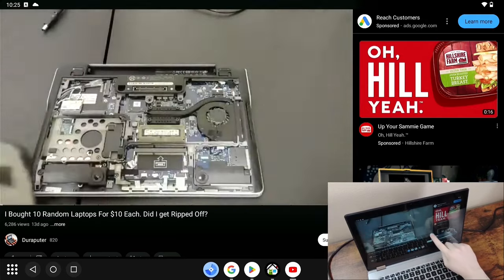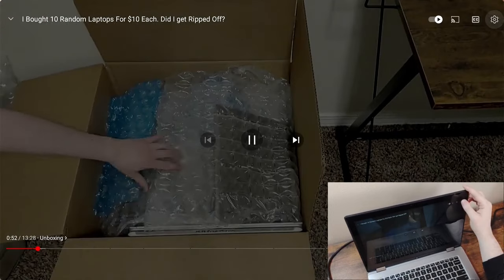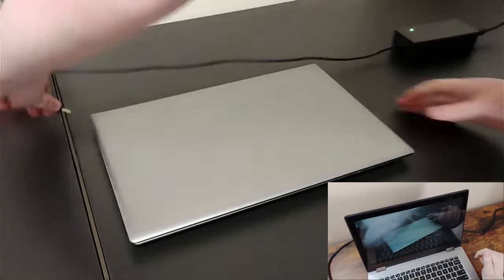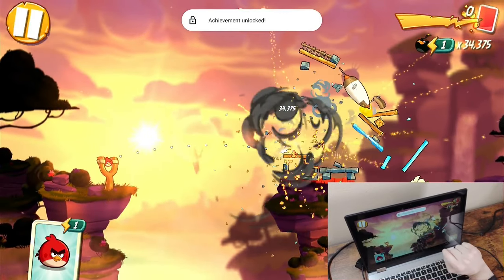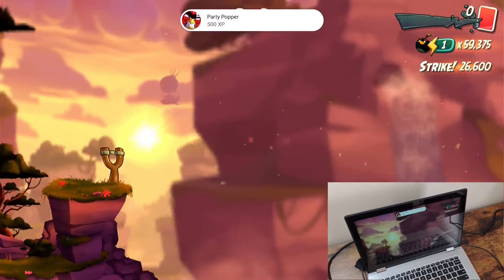Now that the device is all situated, I'll be testing out the OS. For starters, YouTube runs alright but the video defaults to 480p. When I change the quality to 1080p it seems to work alright. Next I run Angry Birds 2 — for the most part it runs alright, but it does stutter every now and then.